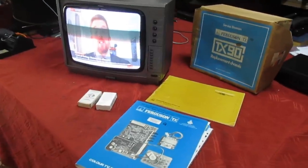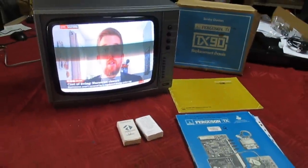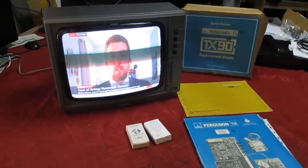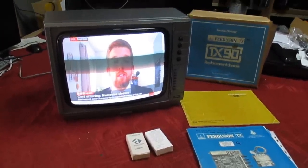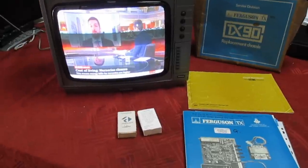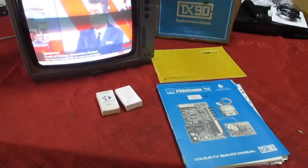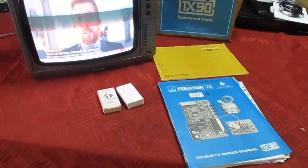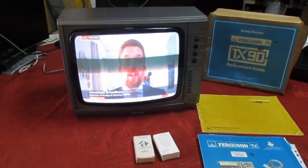Many thanks for watching my channel. I realize I've got a lot of subscribers who like these trip-down-memory-lane videos, and there'll be an awful lot of people who look at this set and say 'oh I had one of them when I was young,' or 'I used to repair them back in the day.' I hope you've enjoyed the video and I'll catch you in the next one — many thanks, goodbye.